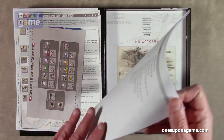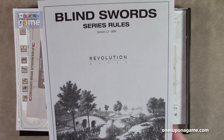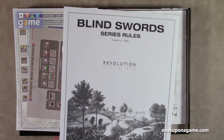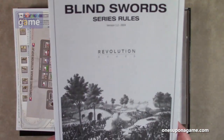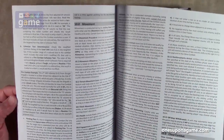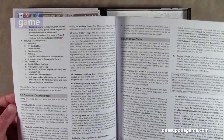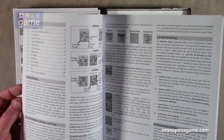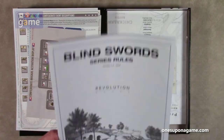Then we have our 2024 version 1.2 Blind Sword Series Rules. Like most large series of games, this comes with the series rules which apply to all the games. But these are only 16 pages of rules. You see it's very large print, it's black and white, it's very dense — not a lot of graphics to support it. But from playing this, if I can understand it, I can understand anything. It's very easy to read — just the meat and potatoes of the game.